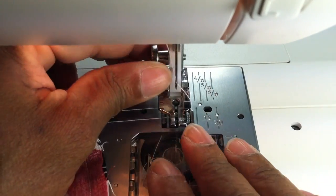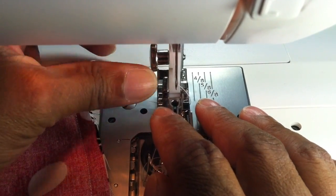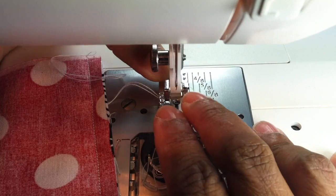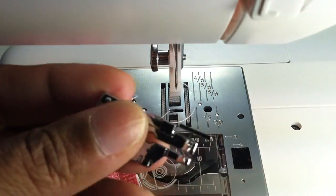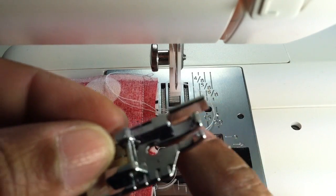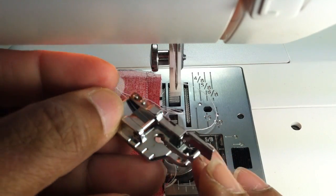This is using the quarter-inch foot — let me take it off and show you what it looks like. I'll just detach it — actually I can just put the foot down and it slides right off. So this is the quarter-inch edge foot, and you can buy these really inexpensively on Amazon.